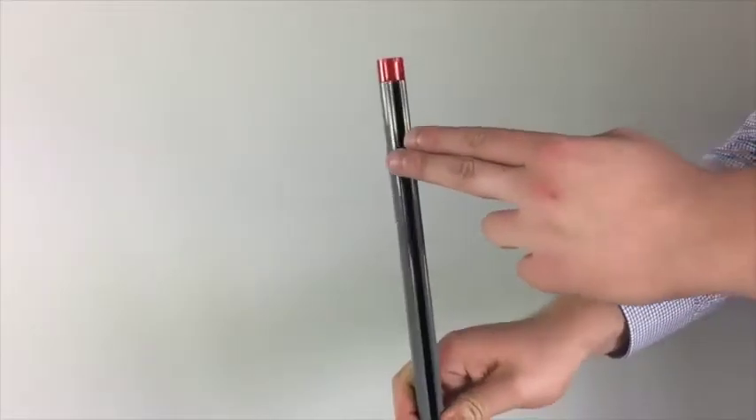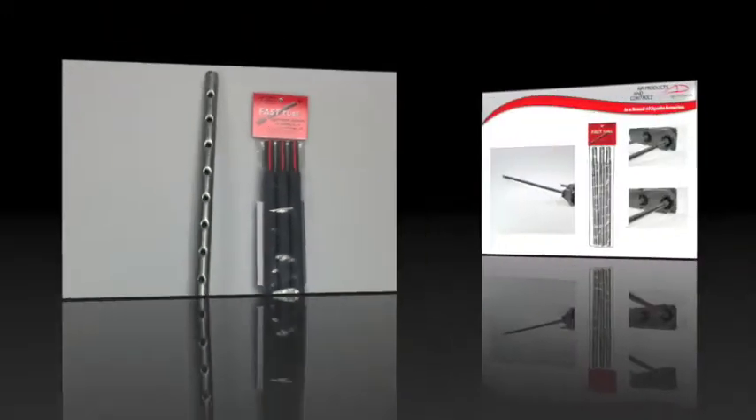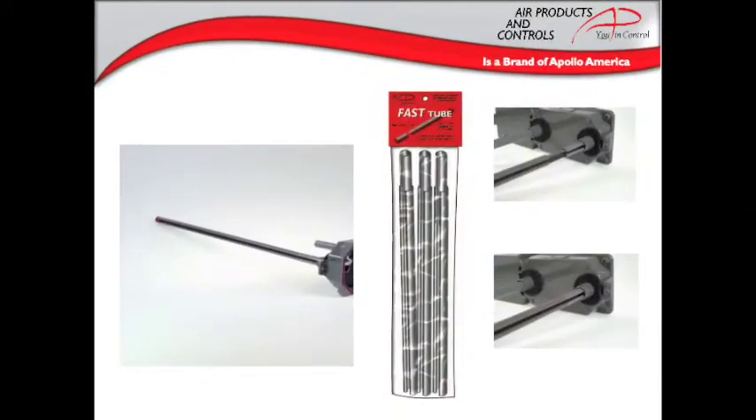The tubes for the SL2000 are offered in either the standard metal tubes or the fast tube sectional sampling tubes. The metal tubes come in lengths of 10 inches, 2 and a half feet, 5 feet, and 10 feet. The fast tubes are sold as a bag of three two-foot sections that can be connected together for the length needed. Remember, sampling tubes must traverse 80% of the duct width, and any tubes over three feet in length need additional support.